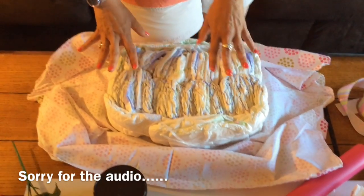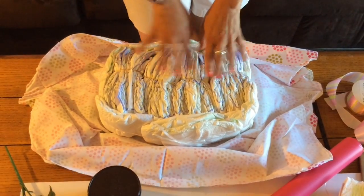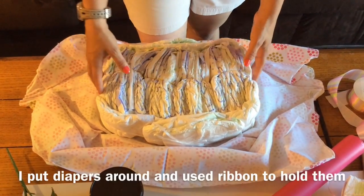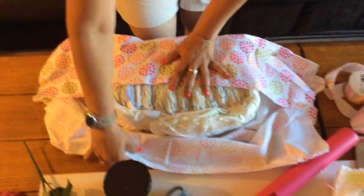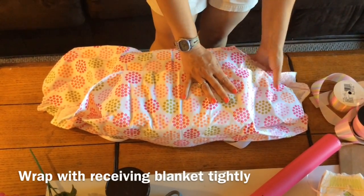The base of your princess carriage is going to be the same base as the baby carriage — approximately 30 diapers long. I rubber band them in packs, then put diapers around and use ribbon when I didn't have a rubber band big enough. Then you're going to wrap that like a package as tight as you can, and then flip it over.